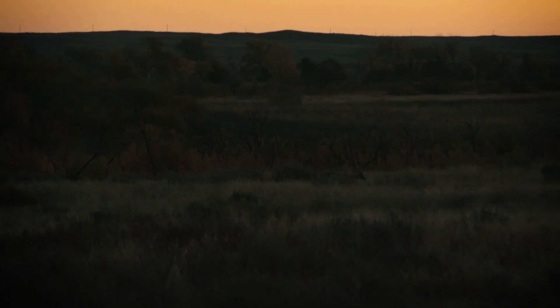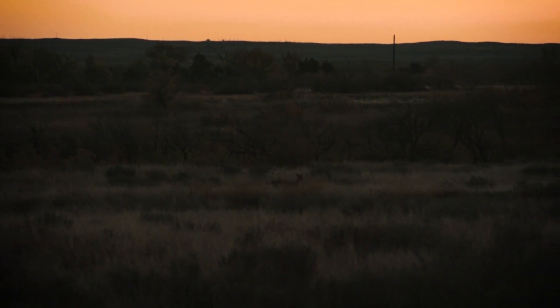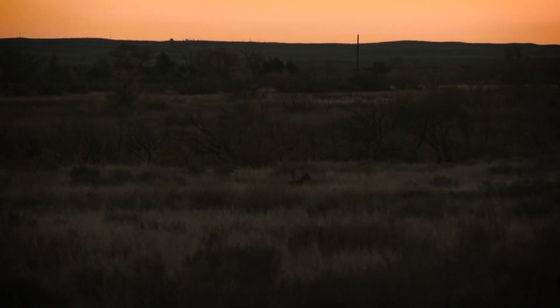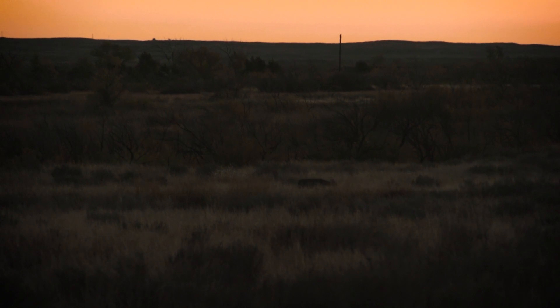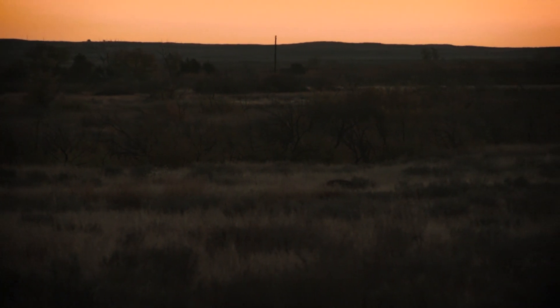We've had a gorgeous sit this morning. We had quite a few deer here when we got in the blind before sunrise. Unfortunately, it all cleared out by the time shooting light came. We're going to pack up and move over to another blind that I sat in yesterday and give it a try. We've got a couple of really big deer that have been moving between these areas.